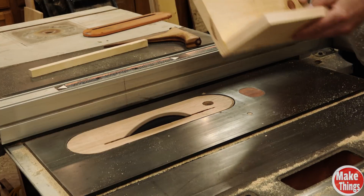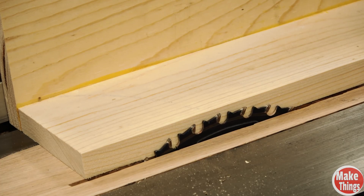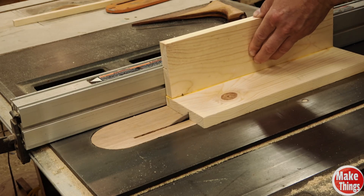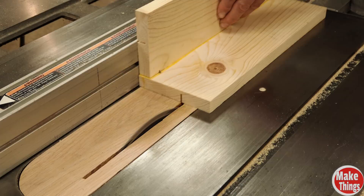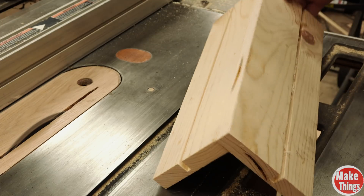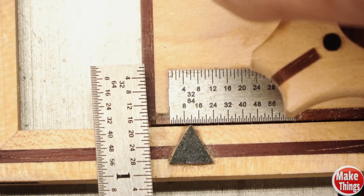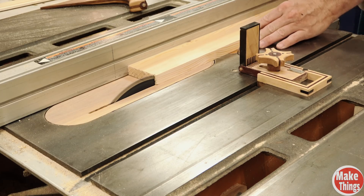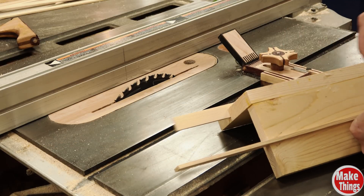Now we're going to cut grooves that we'll run tracks in, which will allow the sled to slide. I cut in about a half inch, but 3/8 of an inch might have been better. We'll want to make the track twice as thick as the blade to give it more strength — roughly 3/16 of an inch altogether. I transfer the thickness over to my thin strip jig, removing about a 16th of an inch. If you don't have a thin strip jig, do yourself a favor and get one — I have a link in the description below. After I cut both strips, I tried them out and they were perfect. A good thin strip jig will give you a perfect cut the first time.